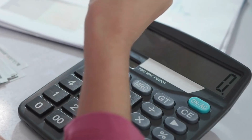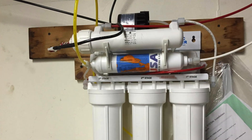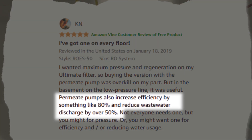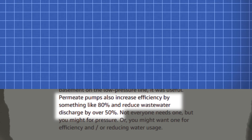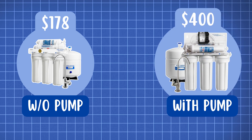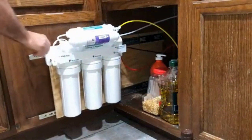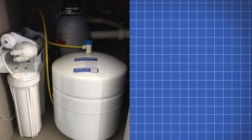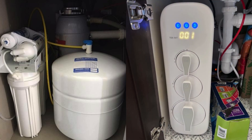This means high water bills. One way to solve this is by opting for the permeate pump version, which can improve efficiency by up to 80% and reduce wastewater discharge by up to 50%, but this adds extra cost. APEC filters follow a traditional tank-based RO design, meaning they take up more space under the sink compared to modern tankless systems like WaterDrop.